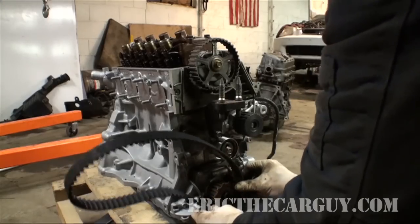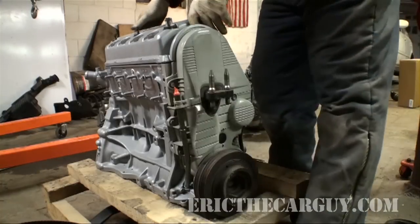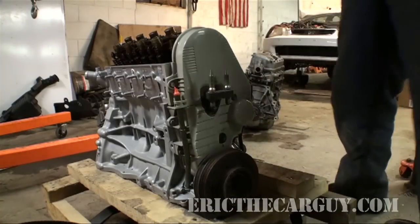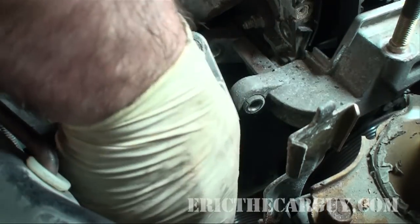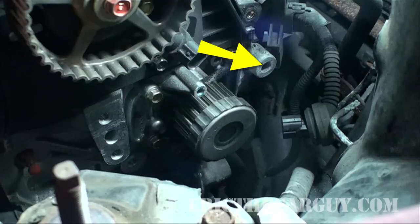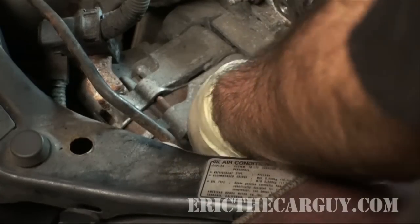I also cover the older version of the D-Series timing belt replacement found in older Civic models. These procedures are detailed throughout the video as cutaways to a 1999 model Civic. The main difference between the older and newer engines is the placement of the accessories, mainly the alternator. Older D-Series engines place the alternator on the back of the engine toward the firewall or bulkhead, while newer versions mount the alternator on the front of the engine near the radiator.